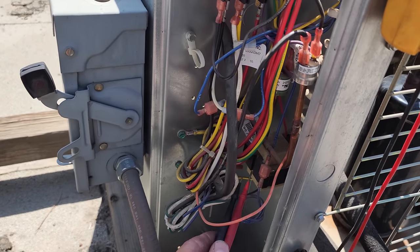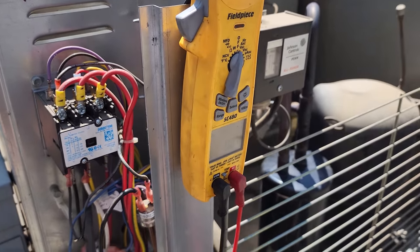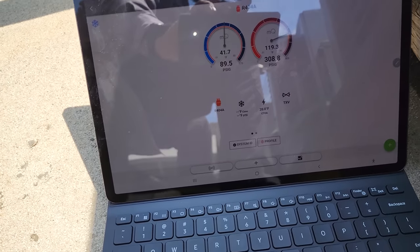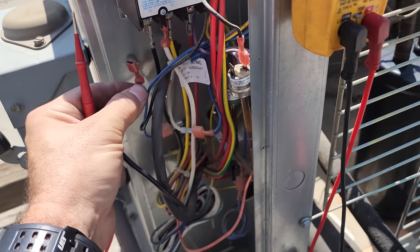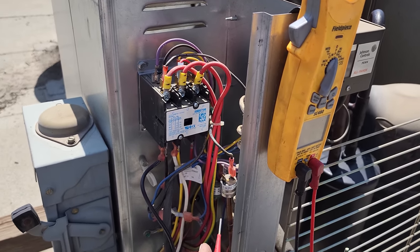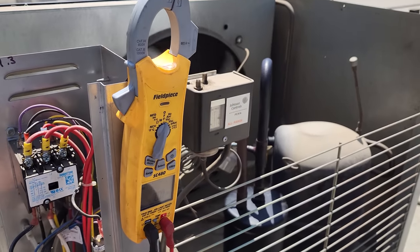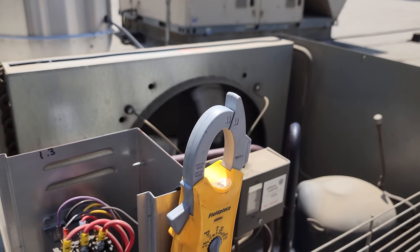Here we go — we are running. We have 202 volts, which means the fan cycle switch is open. Looking at the head pressure, it's high enough that the condenser fan motor should be running, and it's not. So all we need to do is pull this off and bypass it. Condenser fan motor is running now with the bypass, so this unit has a bad fan cycle switch. It should cut in at 250 and cut out at 200, and we were well above that. We're going to go get a new one from the van. We'll leave it bypassed in the meantime so we can see if it produces ice.